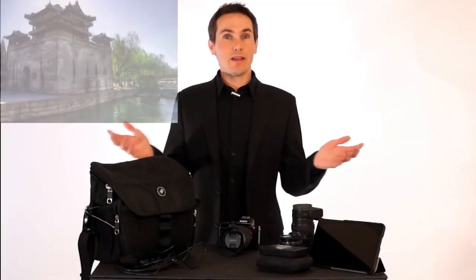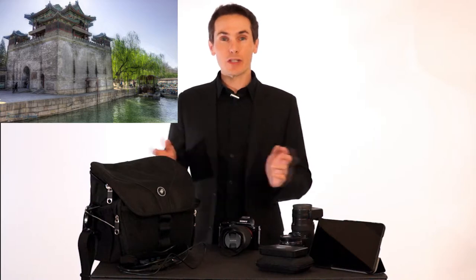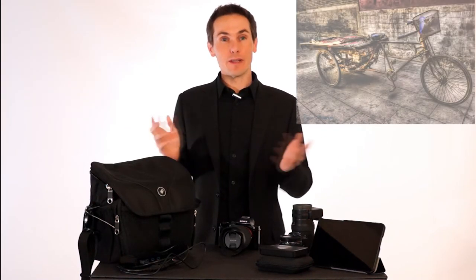Hi, this is Robby with Tichner Photography. I just got back from a week and a half in China and I wanted to talk about what gear I brought for travel photography.